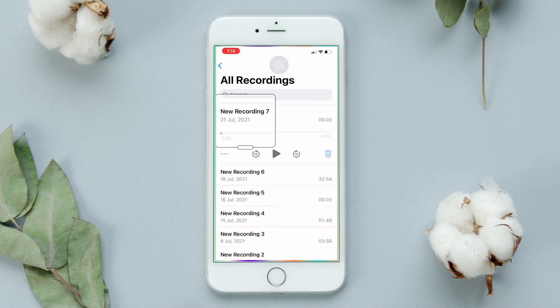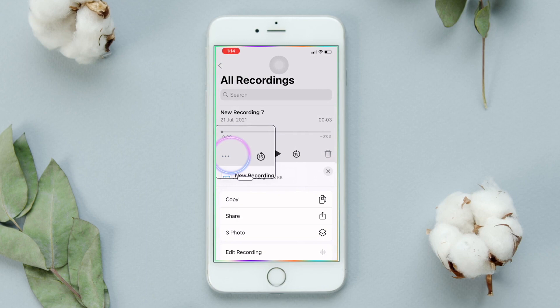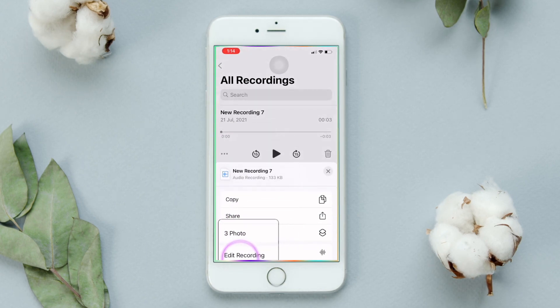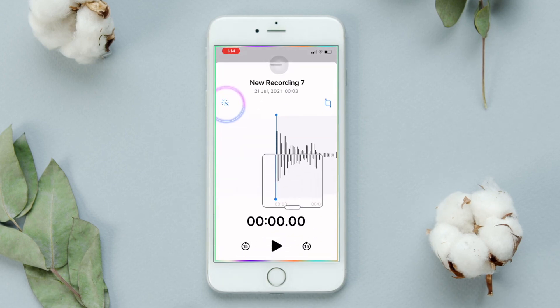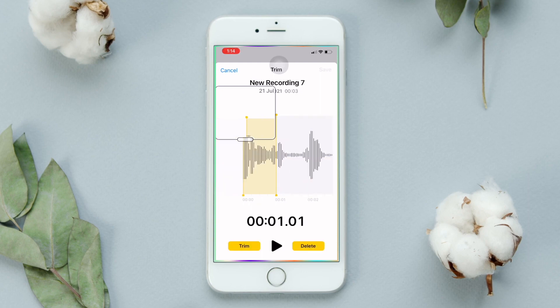To edit the recording, tap the three dots under the recording and select the Edit Recording option. Then tap the button to enable noise cancellation on your voice. You can see the difference and use the options to delete any unwanted parts of your recording.